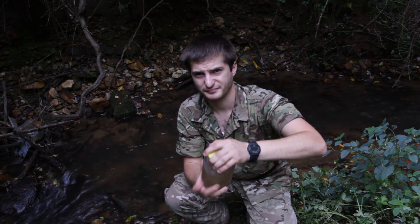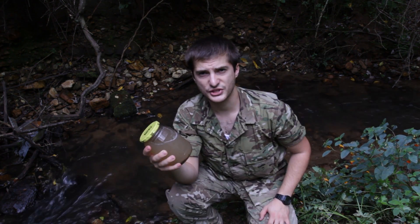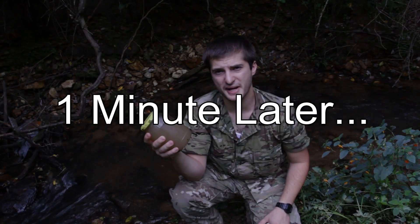I'm going to close it. Typically you'll be putting this inside your canteen. As soon as we add the powder, we're going to shake this for one full minute. Okay, it's been a minute.